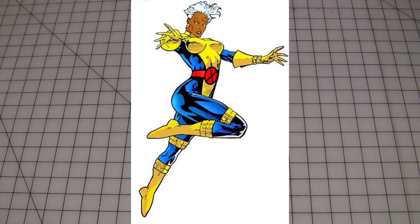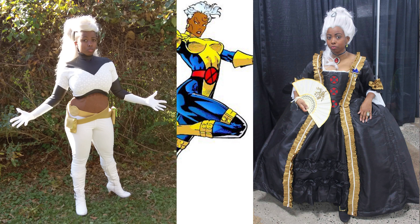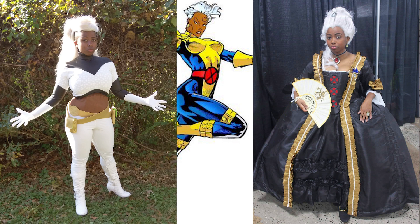Luckily, I got over that a couple of times, and today we're going to take a look at my most recent version of everyone's favorite weather witch — a beach day look for the later Victorian era.